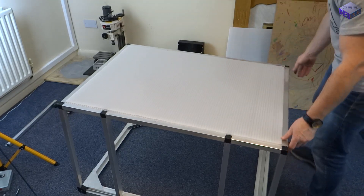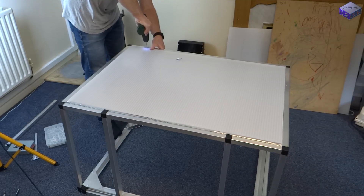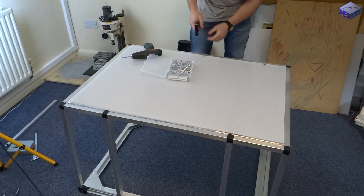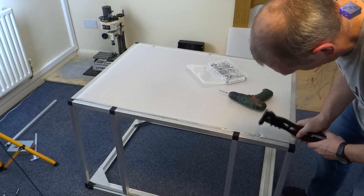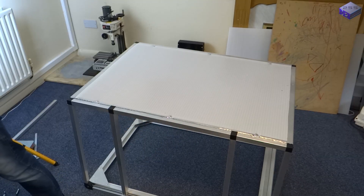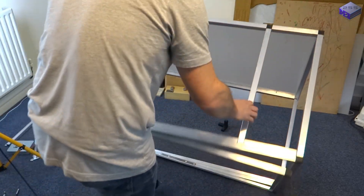Then there's the back to put in, and I used 10mm polycarbonate because it's nice and light and can just be riveted in place, and it also adds to the rigidity of the frame. It's also nice and easy to drill through the acrylic sheets and rivet these in place, and that's where these tabs come in handy.